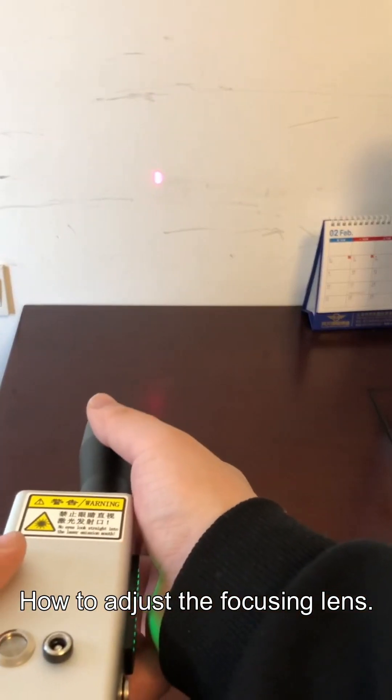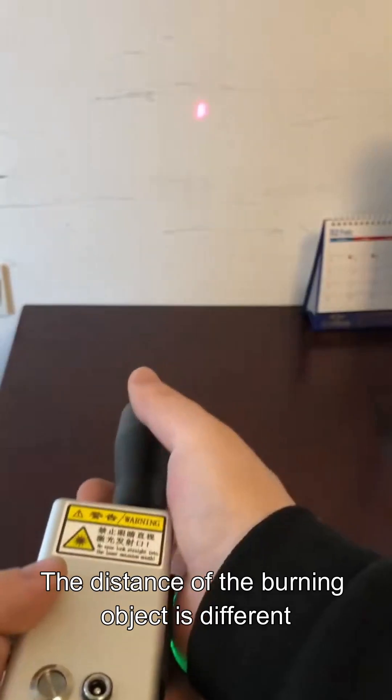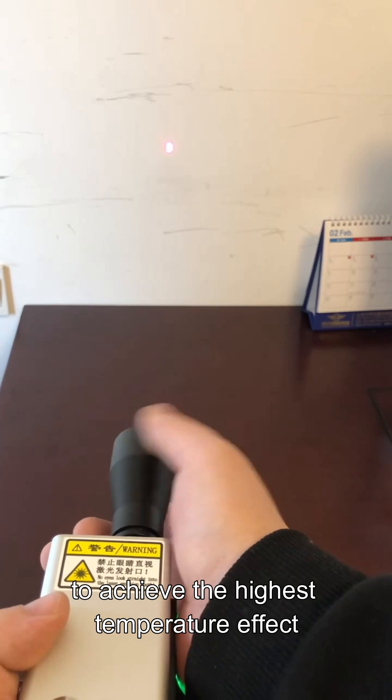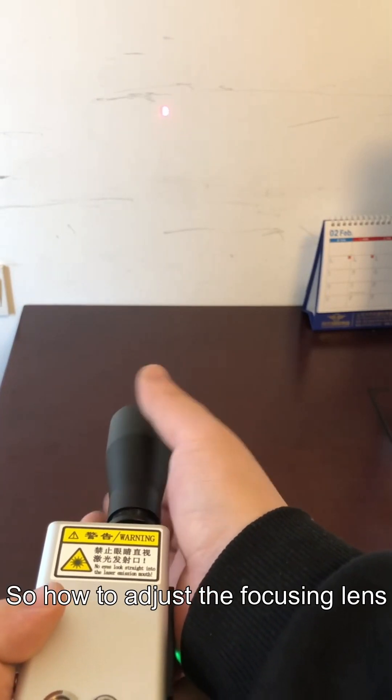How to adjust the focusing lens. The distance of the burning object is different, so we need to adjust the focus of the laser to achieve the highest temperature effect. So how do we adjust the focusing lens?